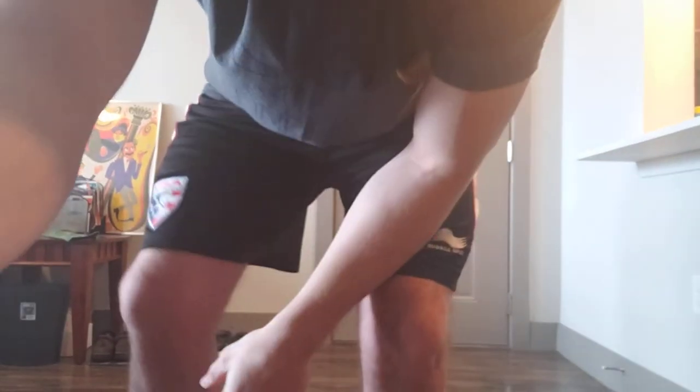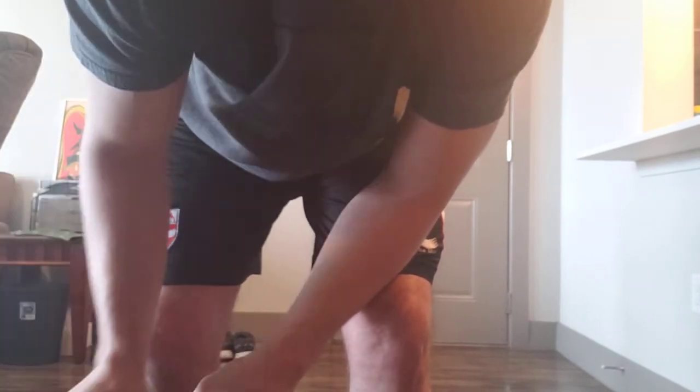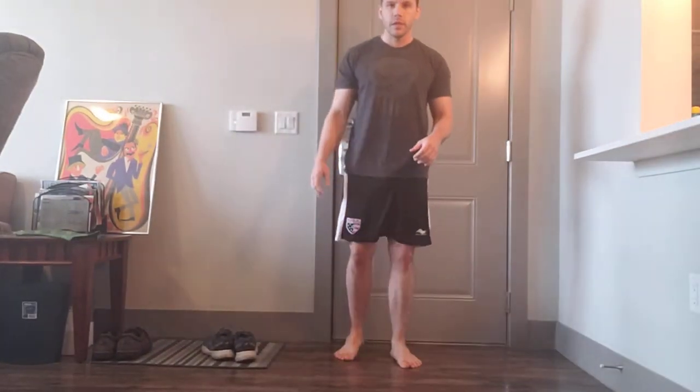All you need is a little bit of floor — a small patch. I apologize for not having more space; I'm stuck in my apartment which isn't a very big place. I need a few feet of ground in front of my door so you can see where my feet are going. The important thing here is to see what my feet are doing.